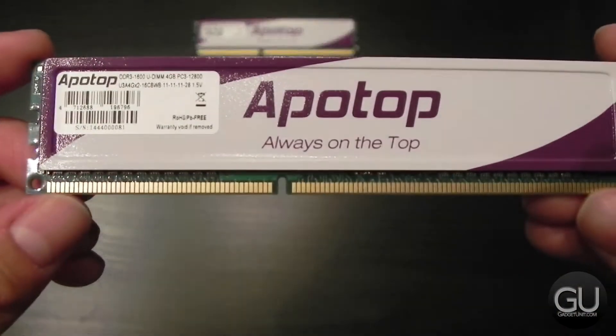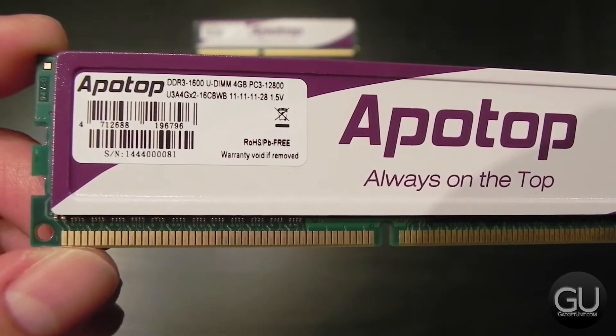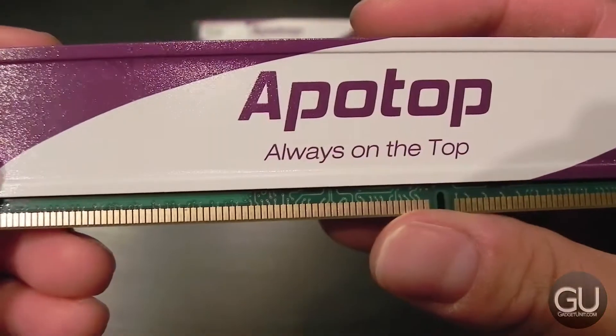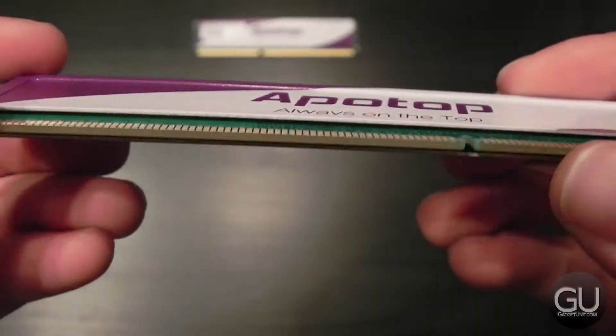You can see that we do have a purple and white heat spreader, which is Apotop branded, but the RAM itself — the PCB rather — is green. I would have preferred a black PCB, but green works just fine, especially considering the case for this build. It doesn't have a side panel, so we wouldn't be looking into it anyway.